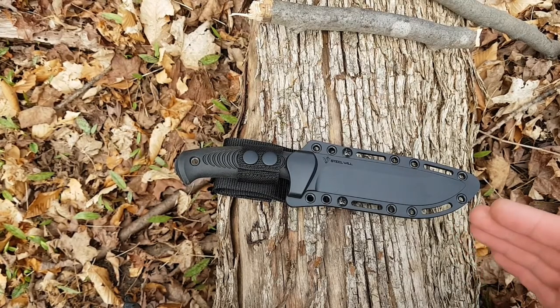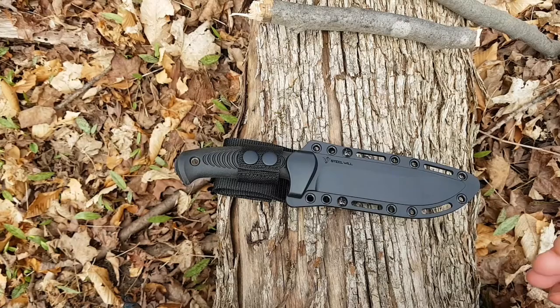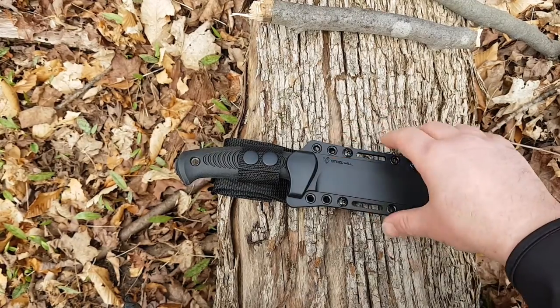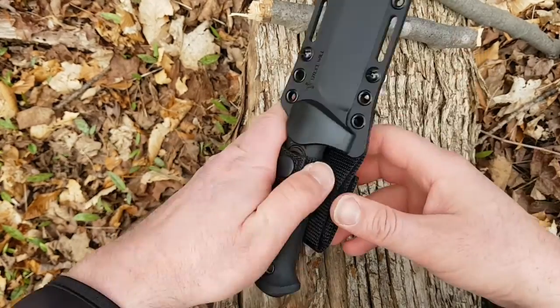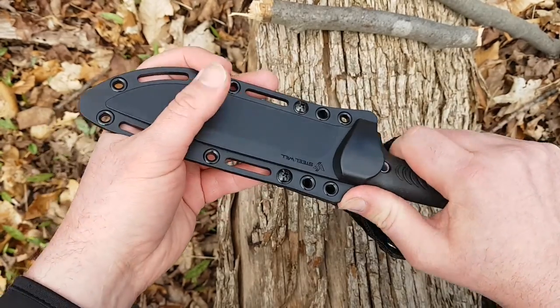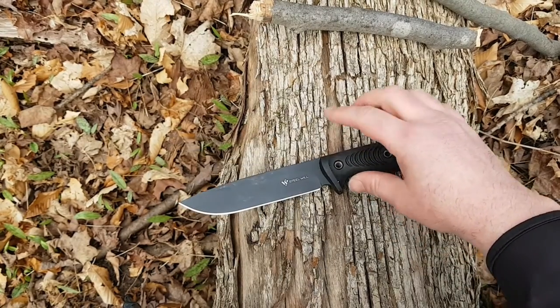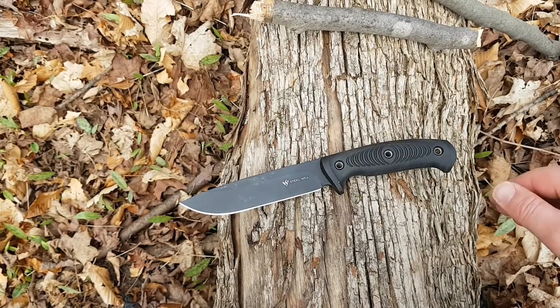The Steel Will Roamer series is a series I've been interested in for some time, and so when I was talking to Steel Will about possibly doing some review stuff, I was pretty stoked when they were willing to send me one out. I should point out that this is a particular version — there are actually a whole bunch of variants of this knife. This is the Roamer 305; there's a 300, a 345, a 315, a 375 — a number of different models — so just be aware of that when you go looking for this.